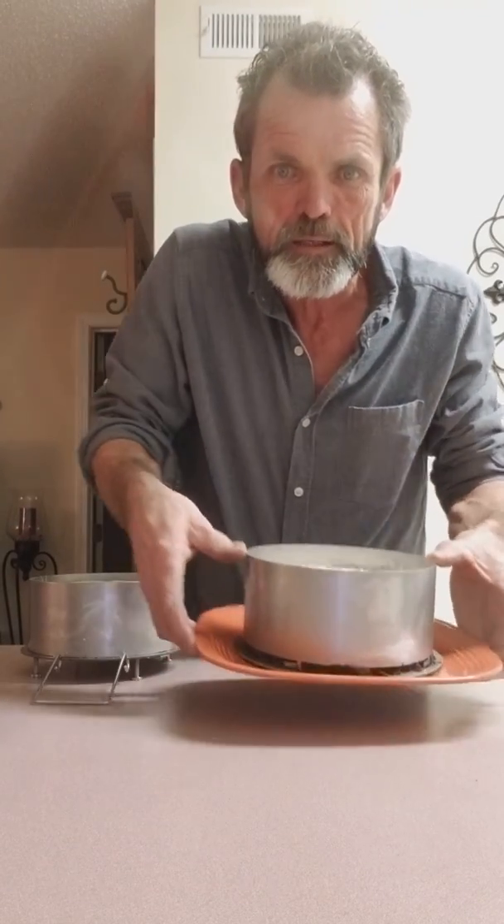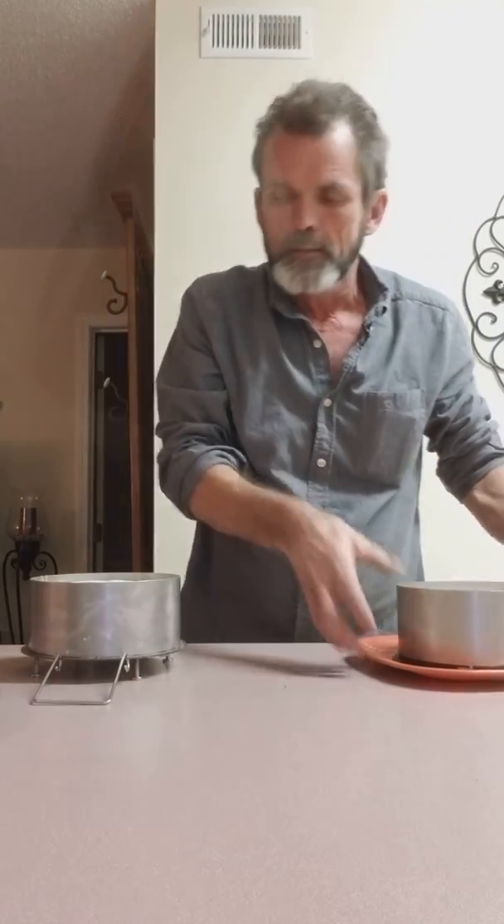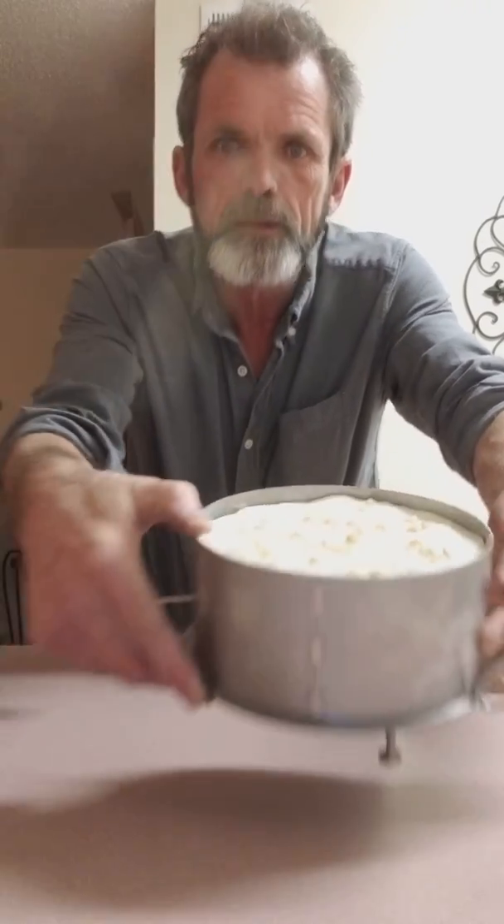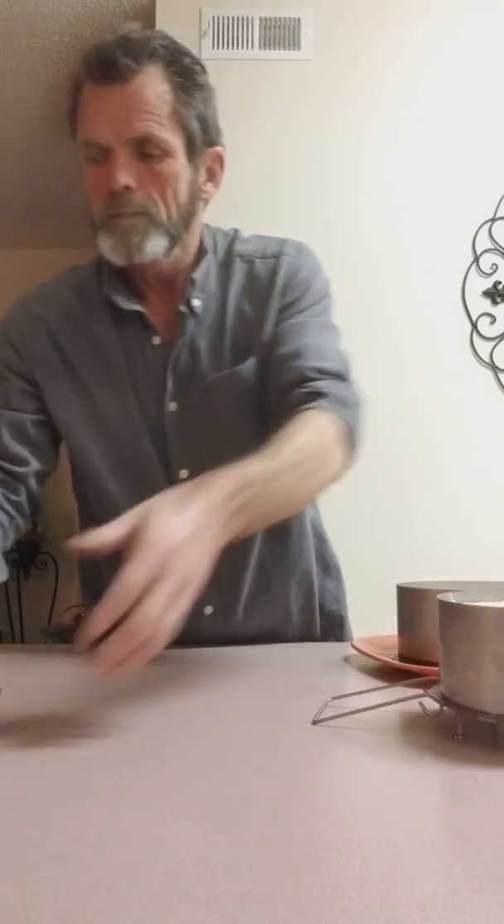Alright, y'all check this out. I got my three cheesecakes I done last night. That's my peppermint. Here's my banana pudding. And this is my New York cheesecake, and I topped it off with some strawberries, sour cream, and sugar.